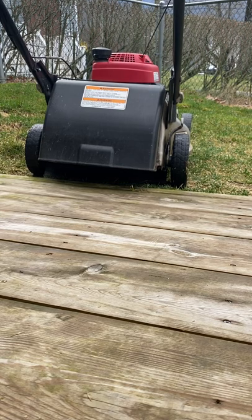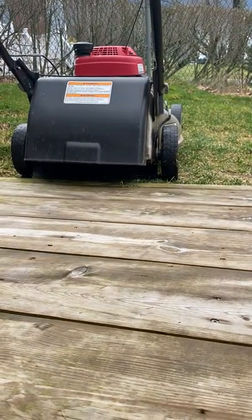I'm going to do an oil change on my Honda HRR216 lawnmower. I'll show you how easy it is.